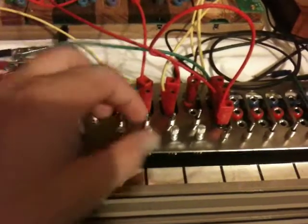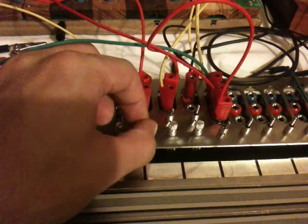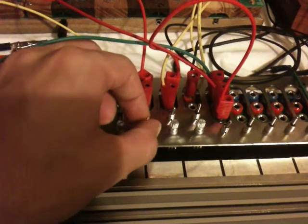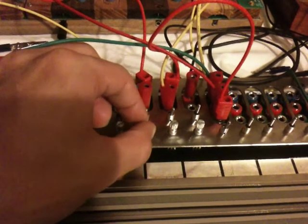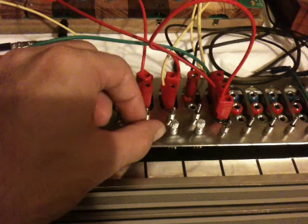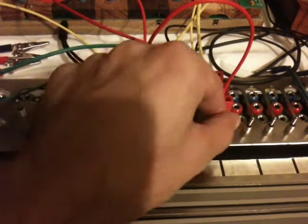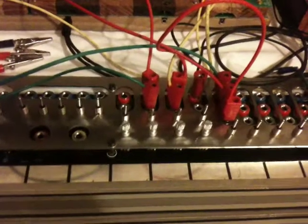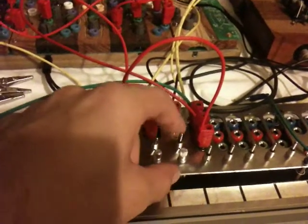And the other one is CV out of the gong. There's those two. Now this one, we'll go ahead and turn the FM source on.